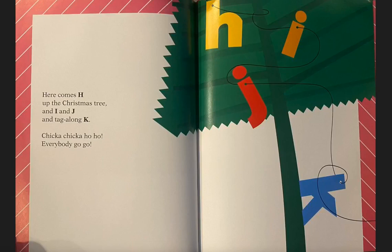Here comes H up the Christmas tree, and I and J and Tagalong K. Chicka Chicka Ho Ho, everybody go go.